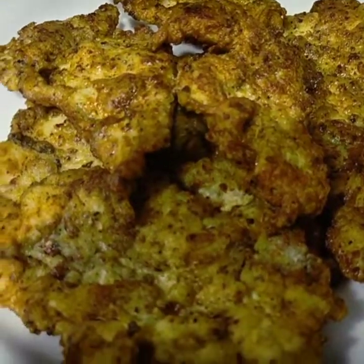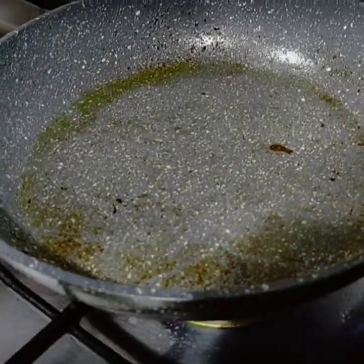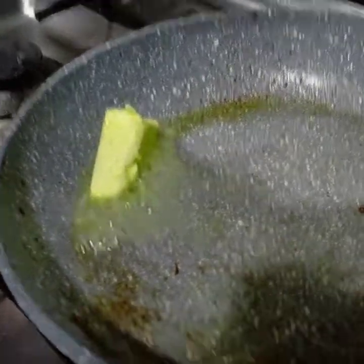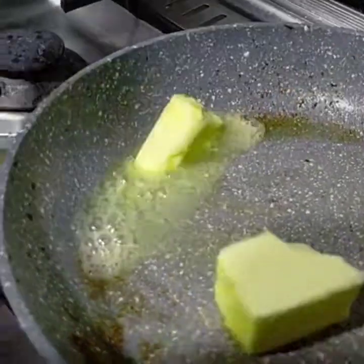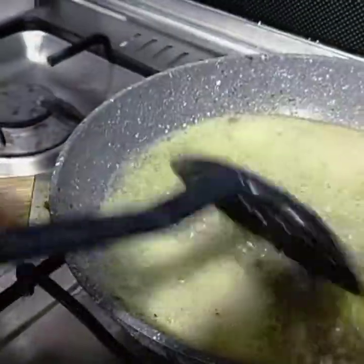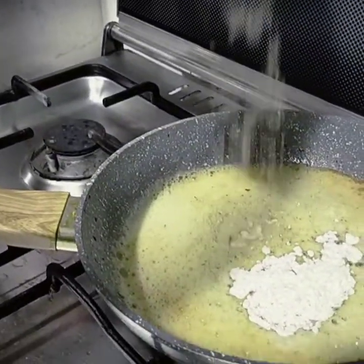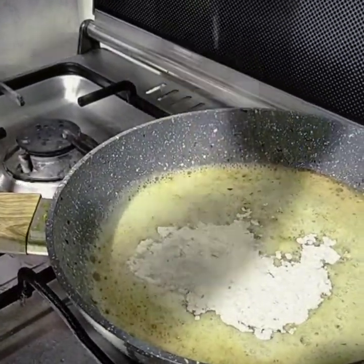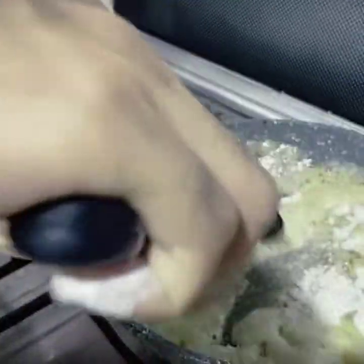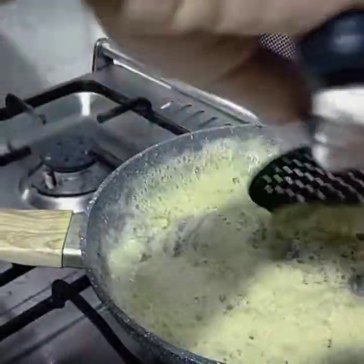We add all the pieces to the sauce. We add 2 pieces of butter. After the butter is melted, we will add the chicken to the top. After the butter is melted, we will add the butter.